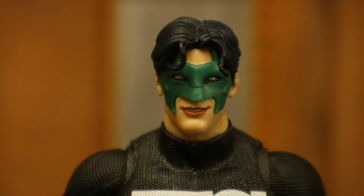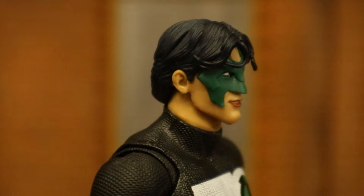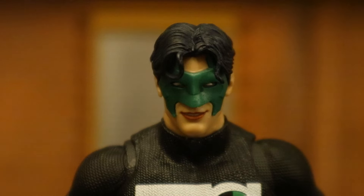And a closer look at his face and head sculpt — it's actually pretty well done. Between the domino mask and the hair, it looks a lot like Nightwing. I think the face is spot on for Kyle Rayner. This is actually the head sculpt from both the first release of Kyle Rayner and the Blackest Night wave, as well as the Blue Lantern version.